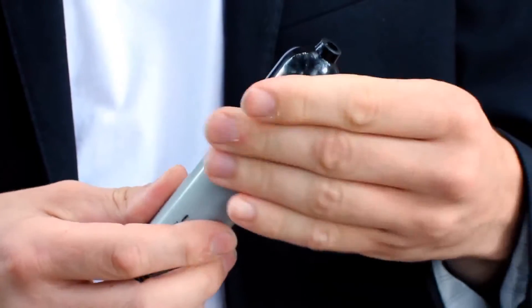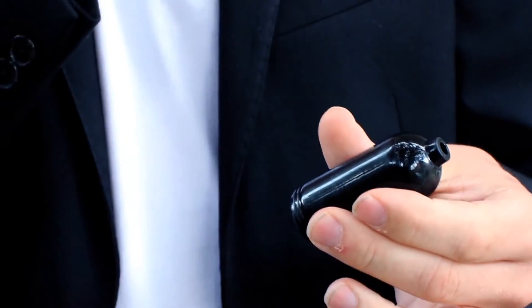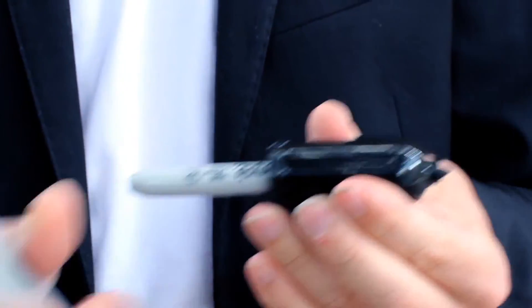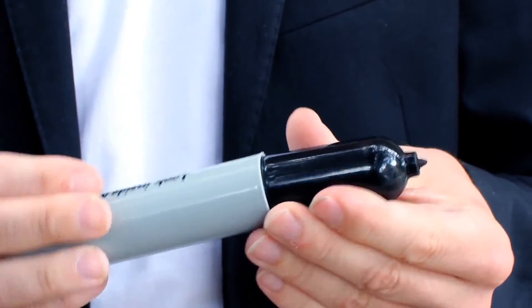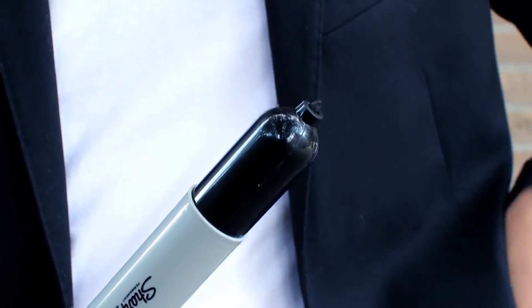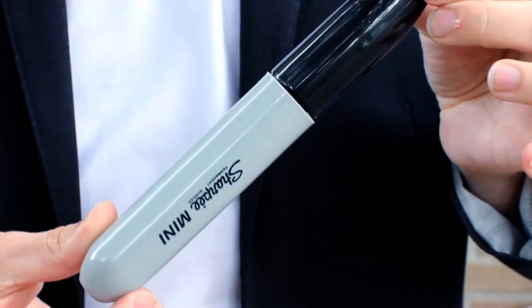So, how does it work? Very simple. You open the top compartment, screw it off, and you're going to use your own pen — your own Sharpie — as the actual ink cartridge. It's press fitted, so you put it inside, screw it back on, and there you go. The big pen can actually write. It's a great magical item and a comedy prop built into one. Make sure you get yours today because I know you're going to use this for the rest of your lives.